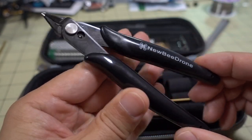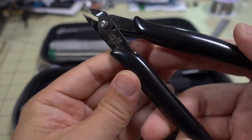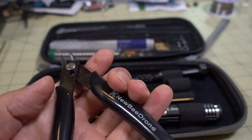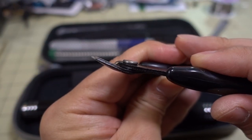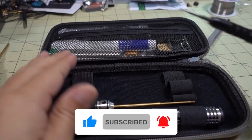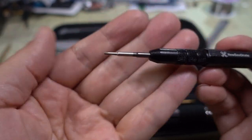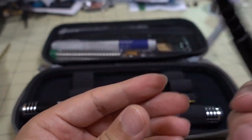Moving on, we have a set of precision wire cutters. These actually feel way better than the cheap ones I use — there's no play in the end, so it's pretty nice. And then we have a Philips head driver, which is obviously going to be for whoops and stuff with very tiny screws. It's got a little spinner on the side — a pretty nice little micro screwdriver.